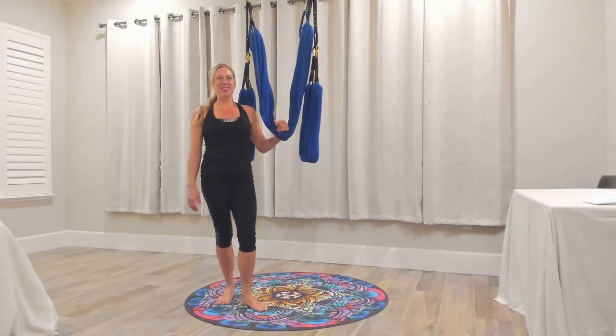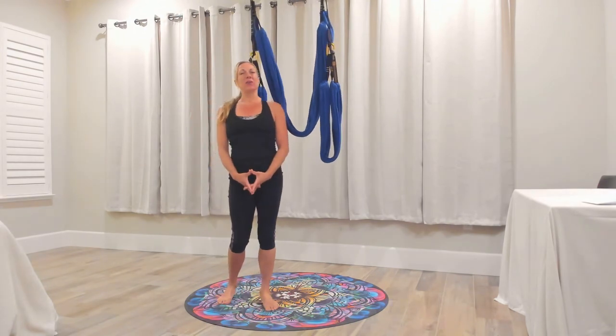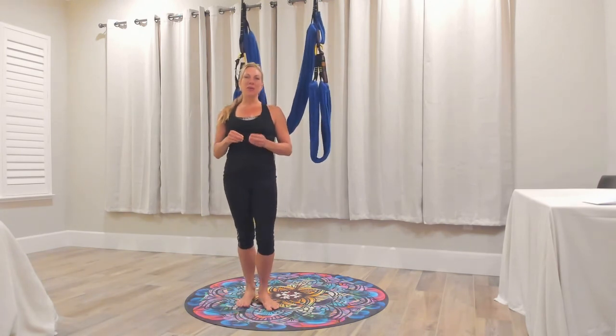Hi, welcome back to the virtual training. I wanted to go over a bunch of review for what we are doing this weekend before we drop in to bringing it all together in the physical practice. We've talked about some of the alignment principles for the body, and I'm going to go over them again. Then we're going to talk about the mind-body connection and how important it is for us to tune our mind in this practice as well as our physical body.